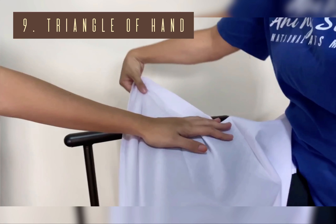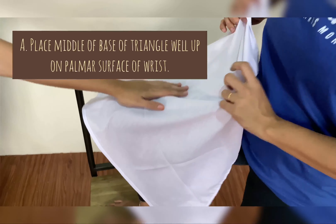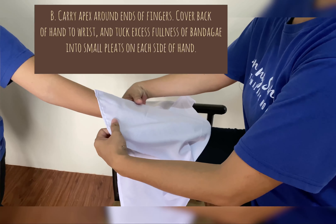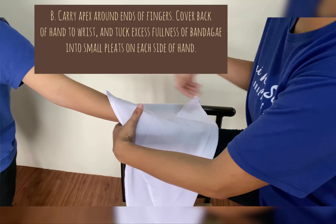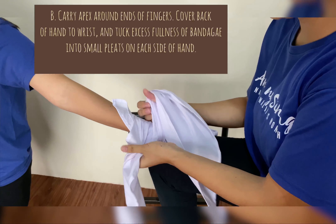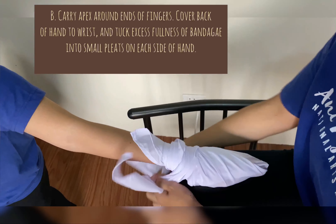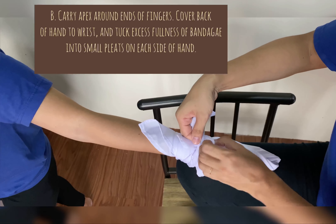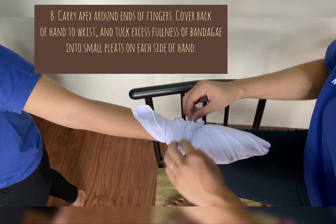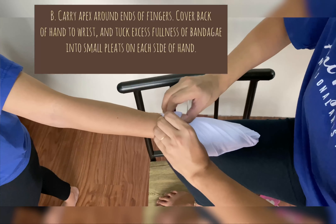Triangle of Hand: The triangle of hand is used to hold dressing of considerable size on the hand. First, place the middle of the base of the triangle well up on the wrist surface. Next, carry the apex around the ends of the fingers, cover the back of the hand to the wrist, and tuck the excess fullness of the bandage into small pleats on each side of the hand. Lastly, tie in a square knot and tuck in the excess apex over the crossed ends.